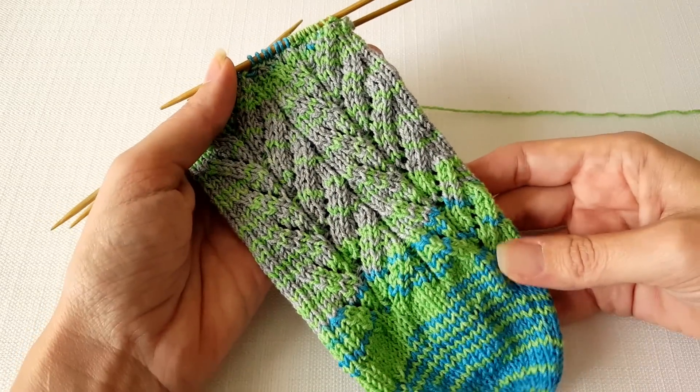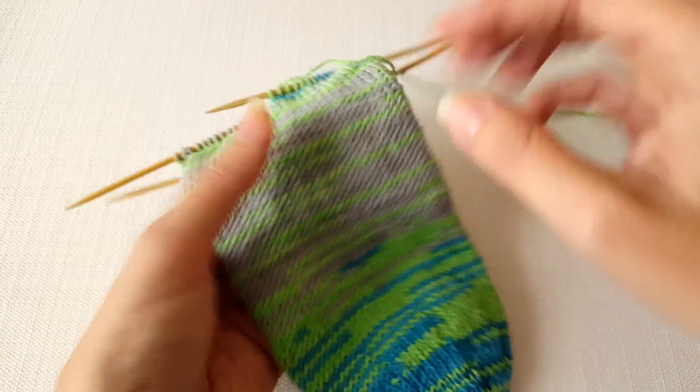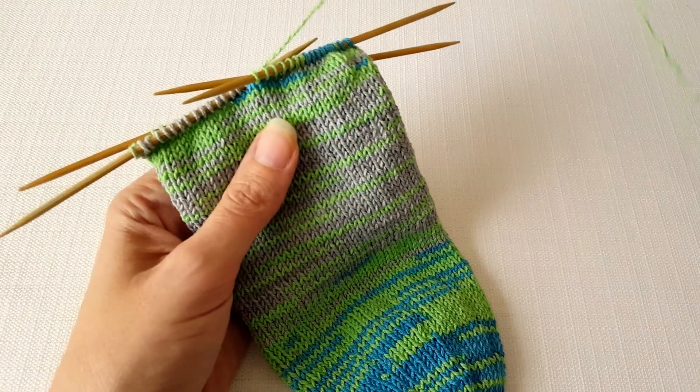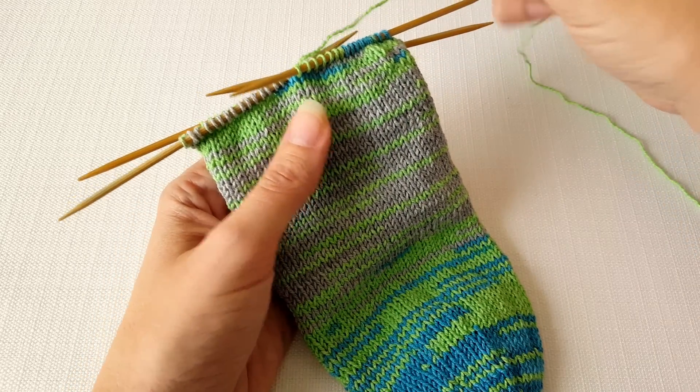This is the front of my sock, or the top of my sock, with a nice little stitch pattern, and this is the back of my sock, or the bottom, where I'm going to be inserting the heel, and it's just all in stockinette stitch.